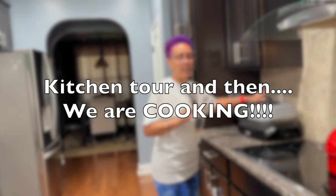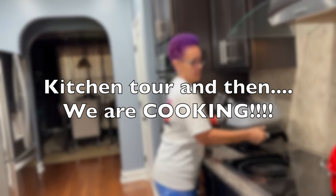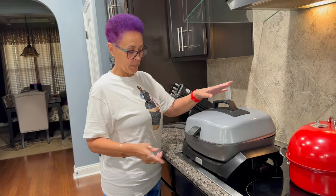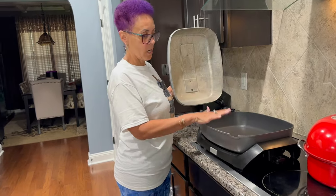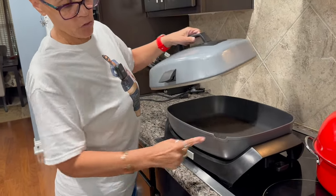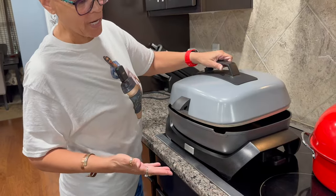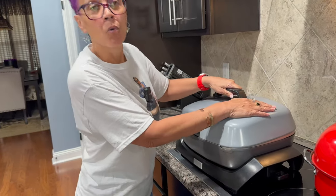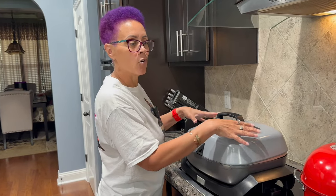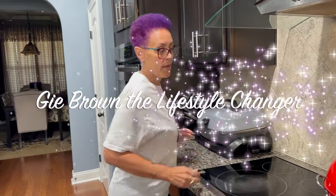I'm taking you guys around my kitchen to show you a few things that I use. This right here is an electric skillet — the Wolfgang Puck. We do a lot in this one. You can pour the grease off, do steaks, whatever we like. This is convenient for Frederick and I, like being at home in the house.